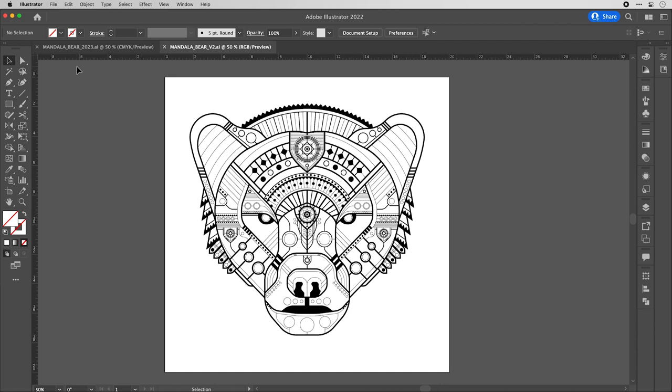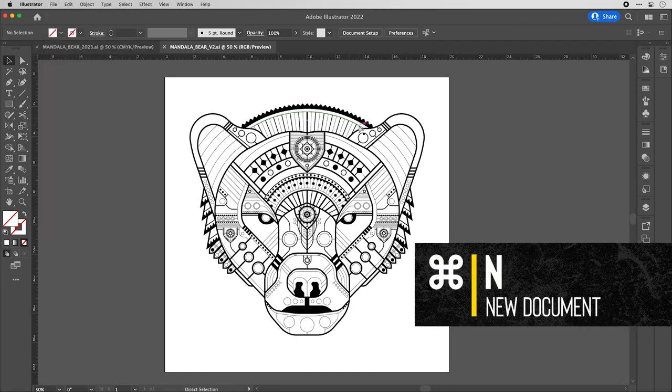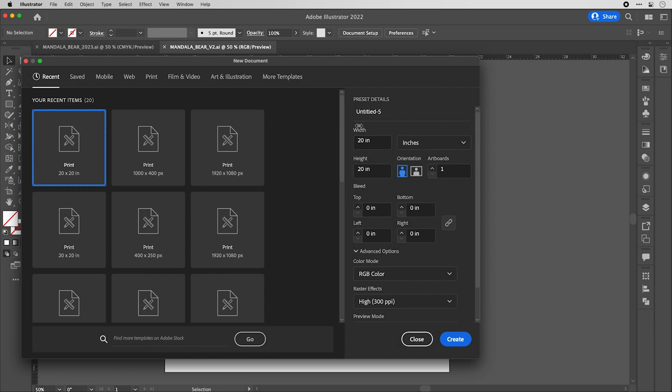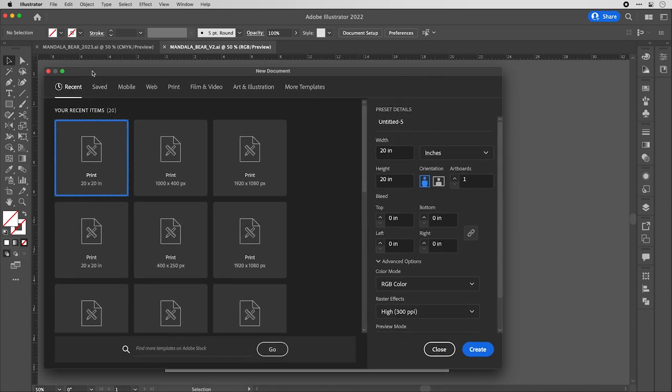We're going to create a new document. Navigate to File > New, or use Command N. We're creating a vector piece of art with no raster elements, so the size doesn't really matter since you can adjust artwork later to any size without losing quality. Let's create a 20-inch by 20-inch canvas.